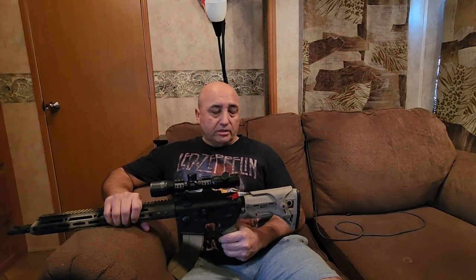Hello everybody, I'm Ernest. Today we're going to be talking about this buttstock that I got for my AR. The first impression I got when I received it is how well built it is — it feels heavy, heavier than most stocks that I have. I have about four of them, and this one seems to be built heavier.